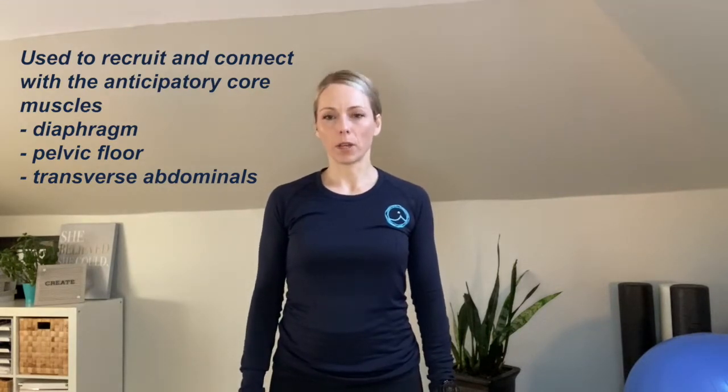The Piston Breath is used to recruit and learn how to connect with the anticipatory core muscles, which include your diaphragm, your pelvic floor, and your transverse abdominals.